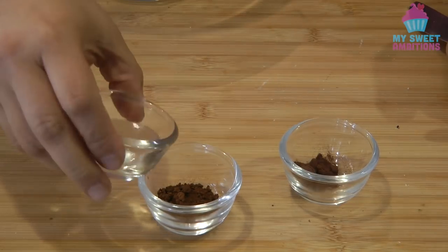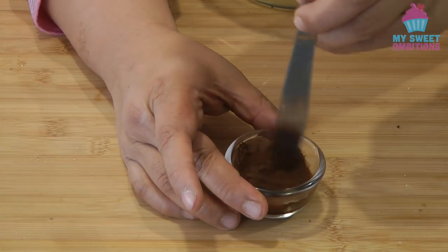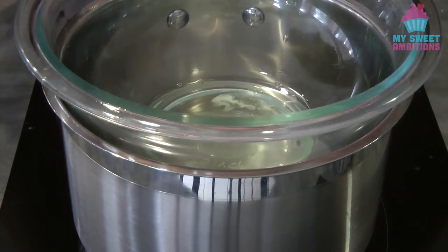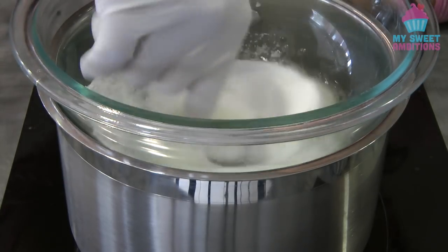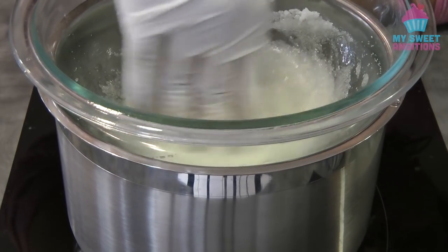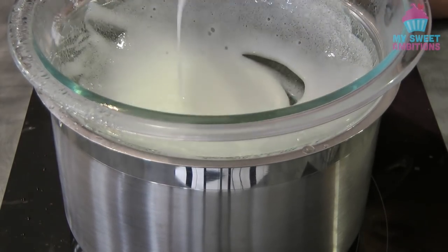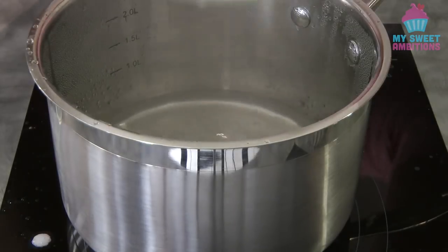Combine the water and the coffee, then add in the cocoa powder. Give it a mix until it is well combined. You may not need all of this, so it's according to your taste. We're gonna use a double boiler for this process. Combine the sugar and the egg whites, then cook this on top of simmering water until all the sugar is dissolved. I'm using my hands to feel the granules of the sugar. Once I feel that the granules are all dissolved, I'm gonna take this out of the heat.